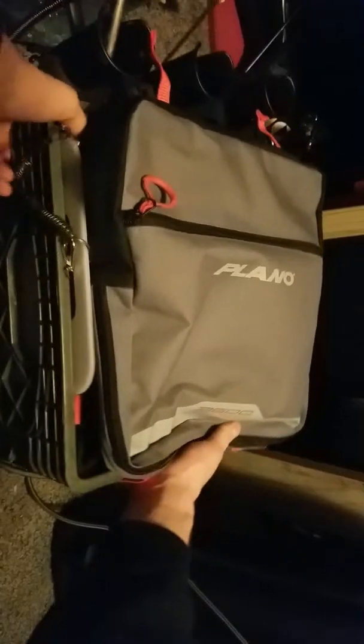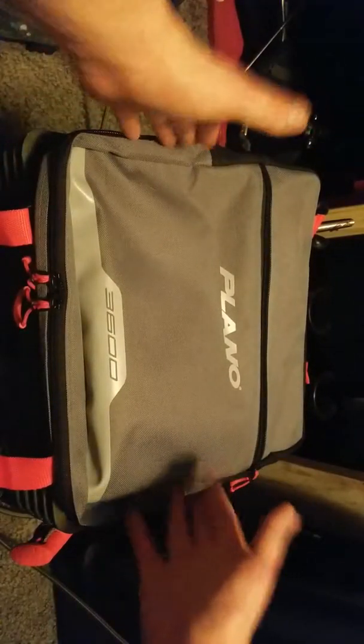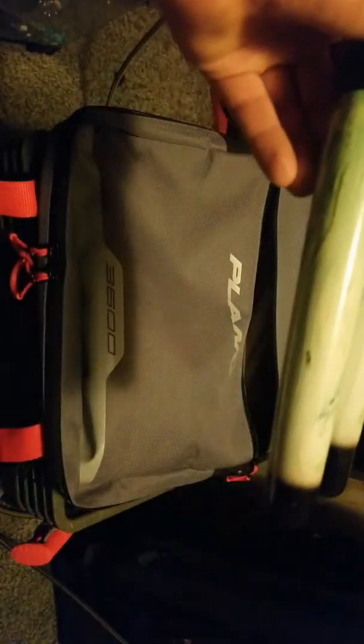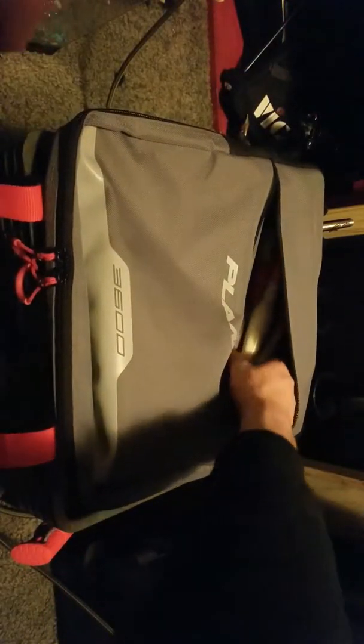Now on to the meat and potatoes of the tackle box. In my first compartment I have my slip bobbers. I have a Mudville 12-inch balsa wood float — I love this bobber, works great for cats. I've also got some Hi-Tech bobbers — again 12-inch slip floats, I mainly use 12s. Most of these bobbers are weighted, so all I've got to do is toss them out and they automatically set themselves down.